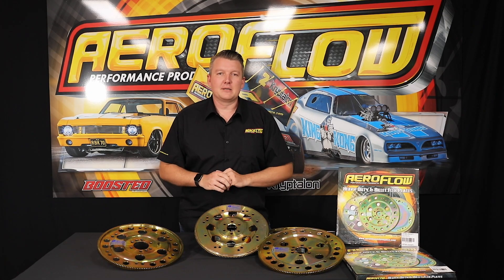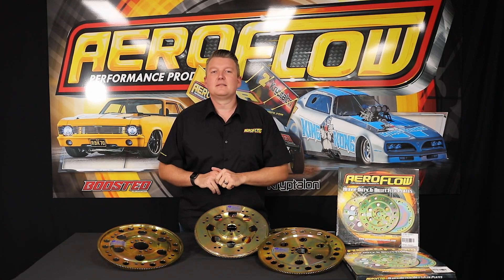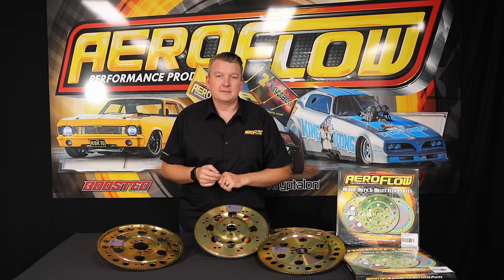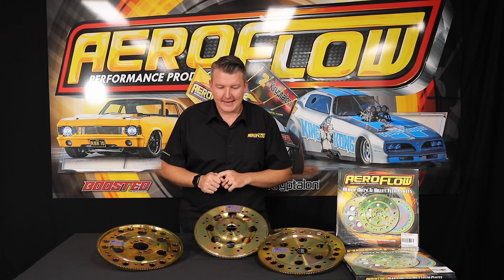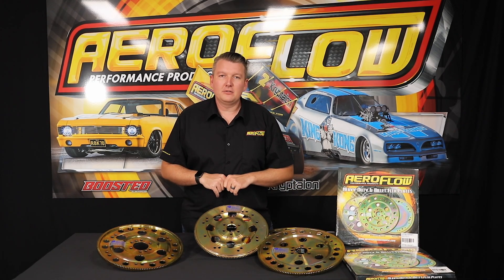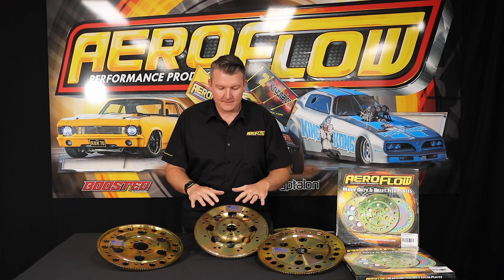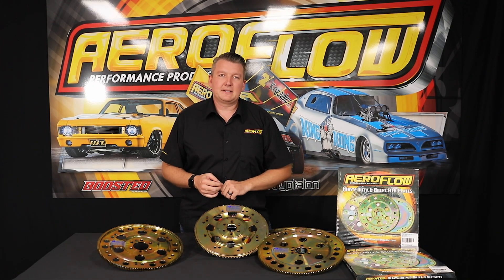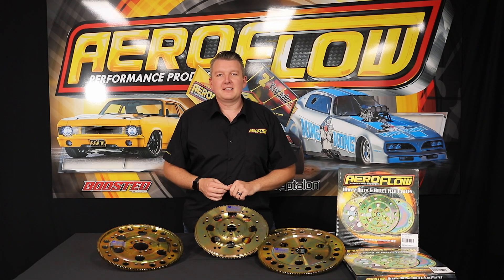For those of you from the import world — yes, we are doing a billet Nissan RB motor to Turbo 400 flex plate. That will be coming along with the Holden and Ford designs in the new year, so keep an eye out for that. All of these are on the shelf and ready to go. If you're interested in very high performance, very high quality one-piece billet flex plates, you can check them out at your local distributor, quality retail outlet, or online at aeroflowperformance.com.